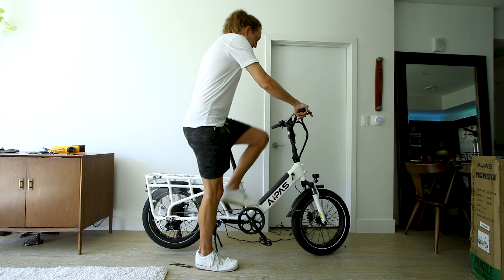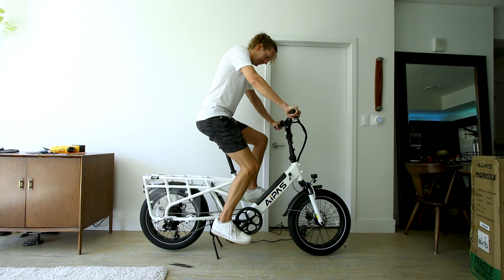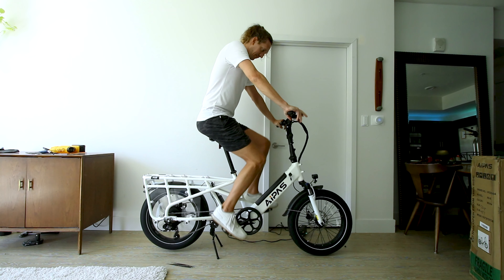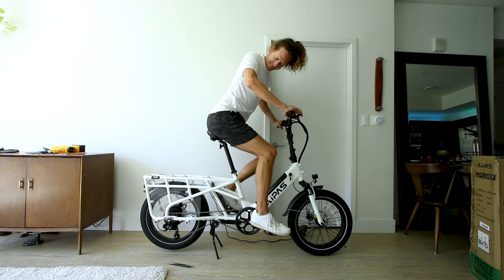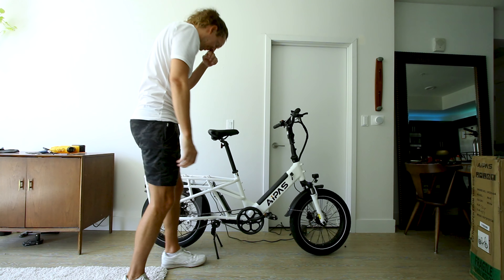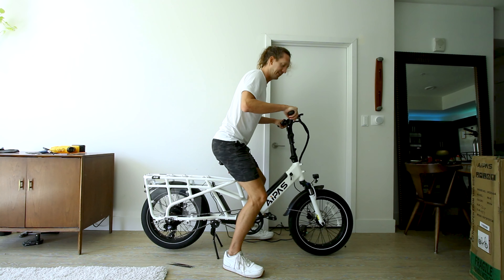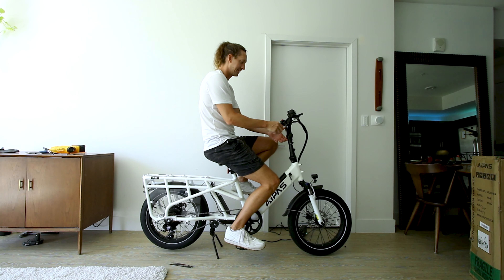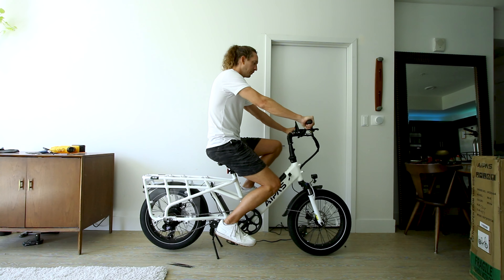Here's what a 6-foot-5 rider with a 34-inch inseam looks like on this bike at maximum saddle height and maximum handlebar height. The step-through frame makes it easy to get on and off. The seat will drop way down, and once you're down at that level you can easily adjust the handlebars to go down, but they will go a little more forward.